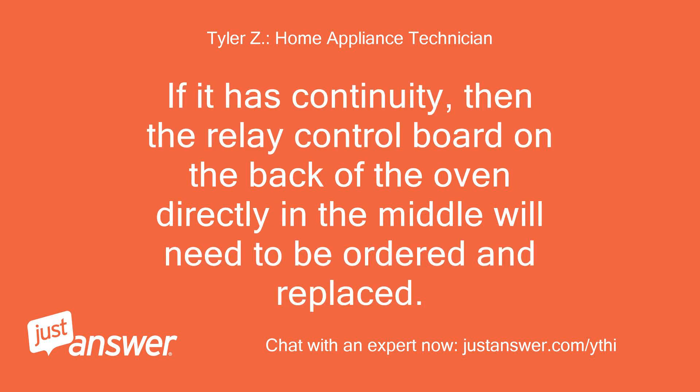If it has continuity, then the relay control board on the back of the oven directly in the middle will need to be ordered and replaced.